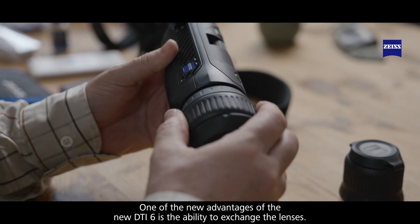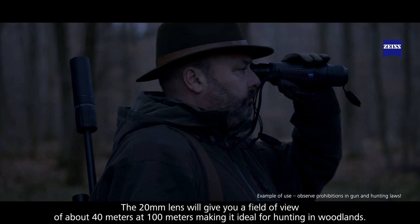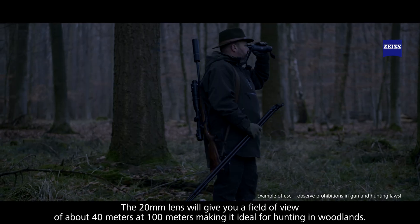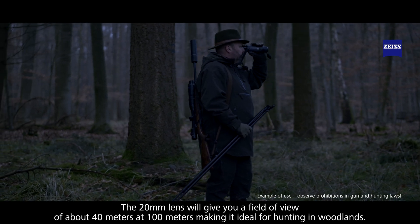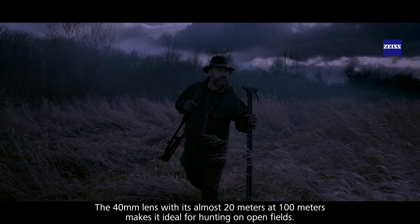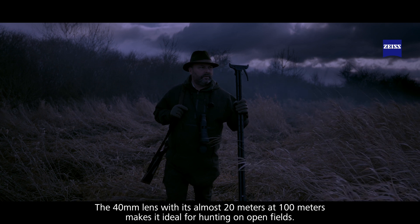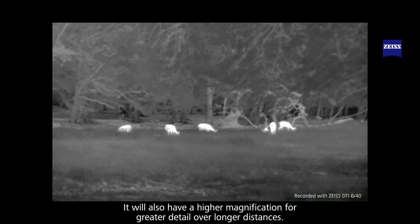One of the great advantages of the new DTI-6 is the ability to change the lenses. The 20mm lens will give you a field of view of around 40 metres at 100 metres, making it ideal for hunting in woodlands. The 40mm lens, with its almost 20 metre field of view at 100 metres, makes it ideal for hunting on open fields, and will also have a higher magnification for greater detail over longer distances.